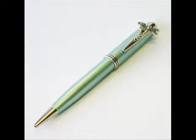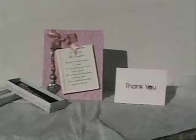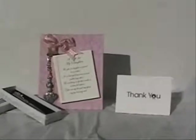We have a special offer exclusively on this video. Buy a charm card along with your charm pen, send it to a friend or relative, and we will include a handwritten card or thank you note at no additional charge. You just include the sentence you wish on the order form.